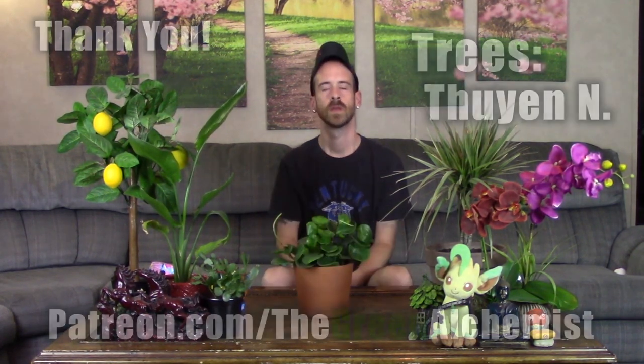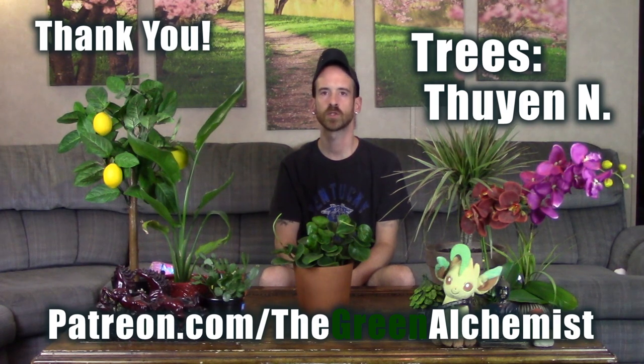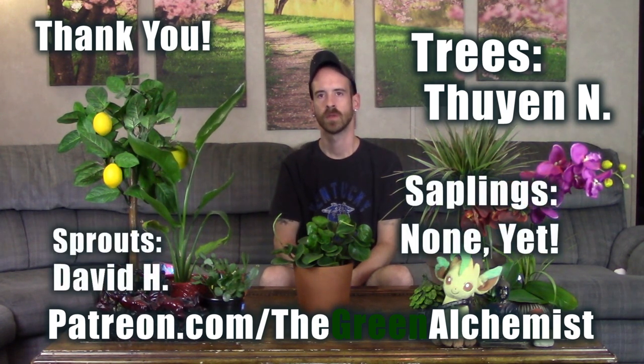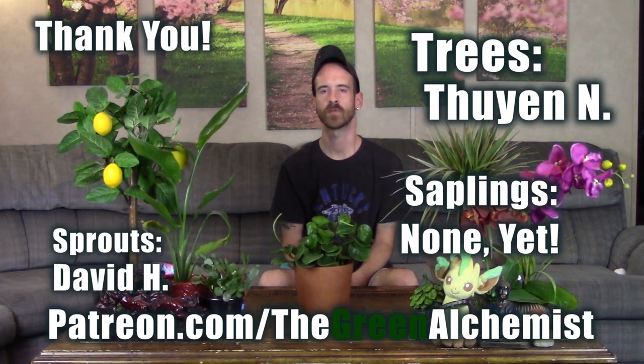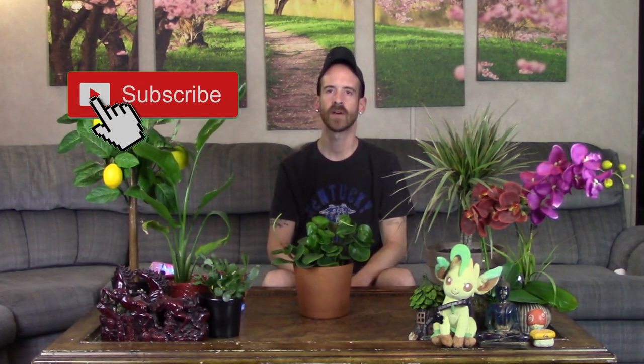As always, I wanted to thank my Patreon subscribers — a special shout-out to my top tier Tree Patron. If you have plant questions or want to support the channel, Patreon is the best way to reach me. This has been Justin reminding you: go out and plant a tree, leave a comment with your favorite Peperomia, and don't forget to hit subscribe or the bell so you'll know when I upload. Take it easy and always plant prudently!